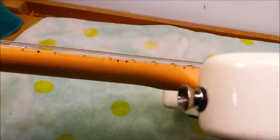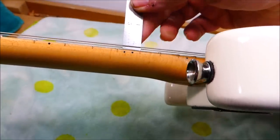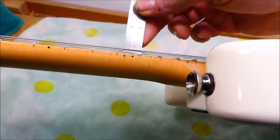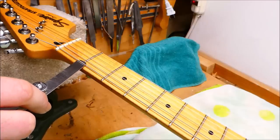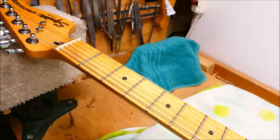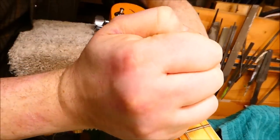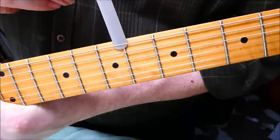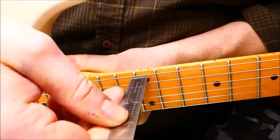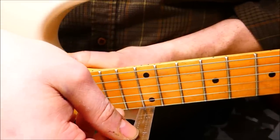Before I dig in too deep, I want to get a basic assessment here to see where we're starting off. Checking the action — it's around 7/64ths. Neck relief is a bit high at 17 thousandths. String clearance over the first fret is like 27 thousandths on the bass side, which is quite high. So the first thing I'm going to do is straighten the neck a bit. Now it's around 7 thousandths, which is good, and we're down around just over 5/64ths on the bass and 6 on the treble.